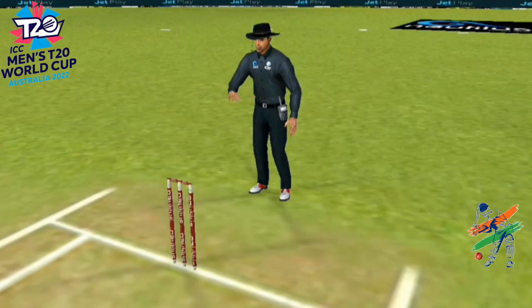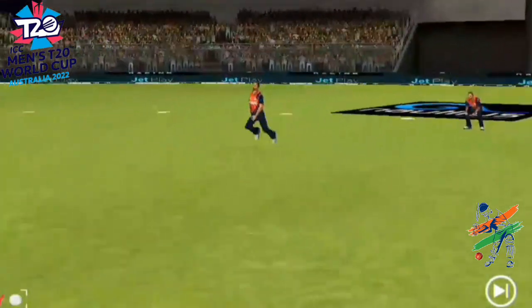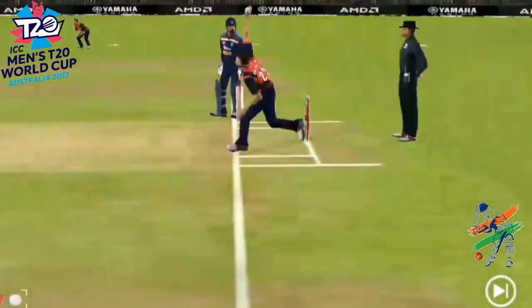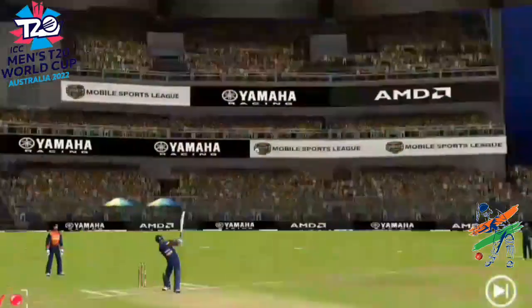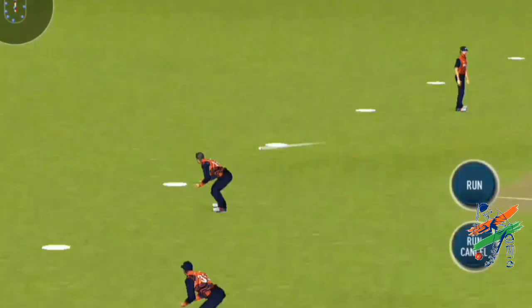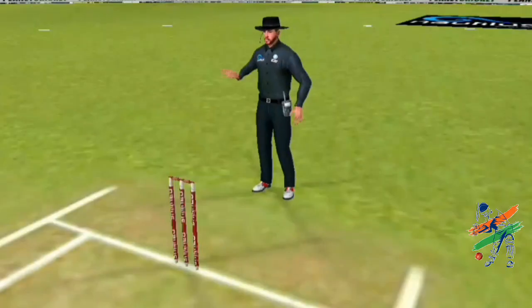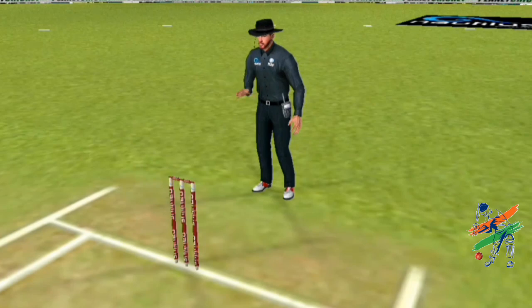Magnificent — he goes past the 825-run tally. I've seen this more than once: when he plays the pickup shot on the onside, the bowler thinks 'okay, let me move my line.' That is his great strength — playing with the field, as he has done so well.